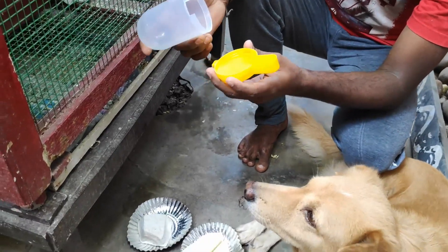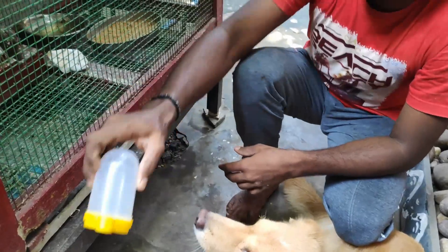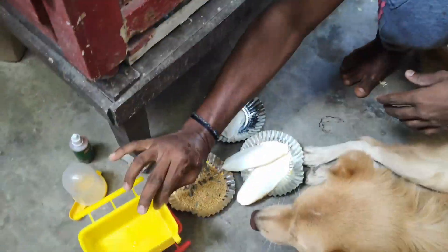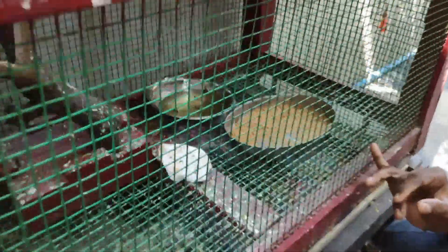I am using the water and the dust. I am using the clip type. I am using the waste plate and water plate. I am using the birds. It is used when birds are built. It is very important.